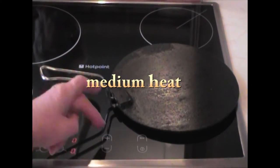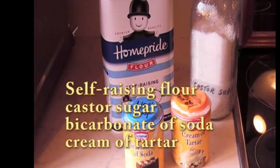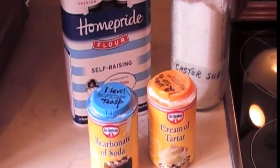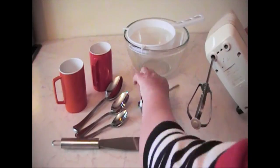Switch on the cooker and heat the girdle or frying pan. You'll need self-raising flour, castor sugar, bicarbonate of soda and cream of tartar, 1 egg, milk and cooking oil.